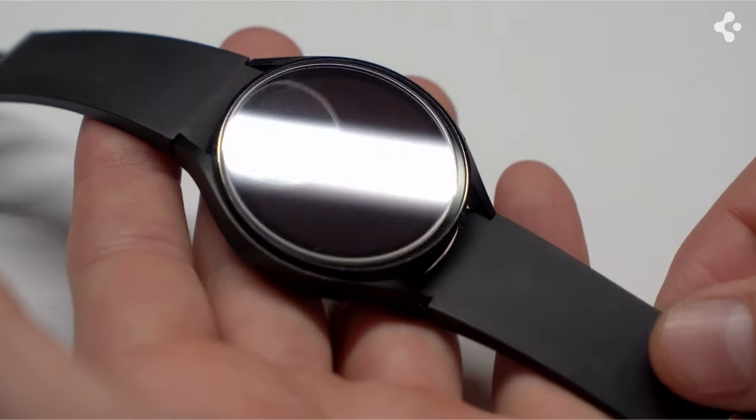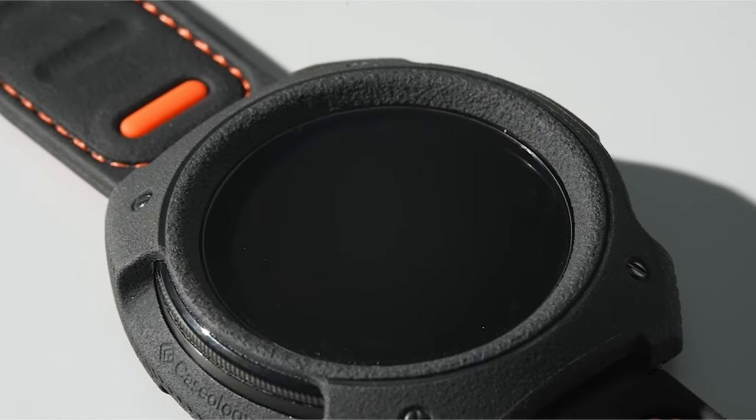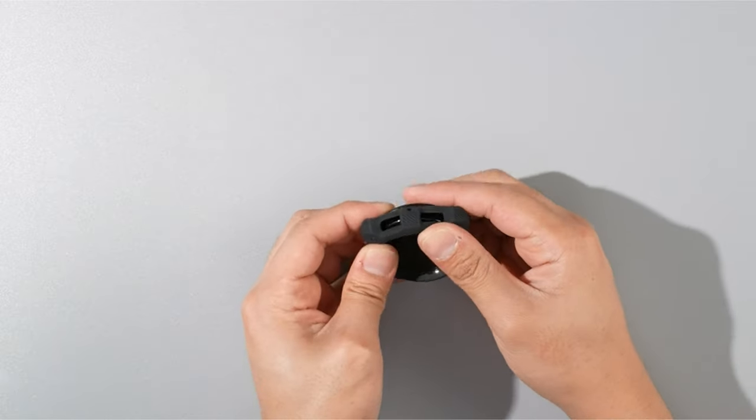Enhance your Samsung Galaxy Watch 7 experience with the best accessories available. From stylish bands to protective cases and innovative chargers, these accessories offer both functionality and style. Hi, welcome to All Cases Here. In this video we are going to talk about the top best Samsung Galaxy Watch 7 accessories you can buy.